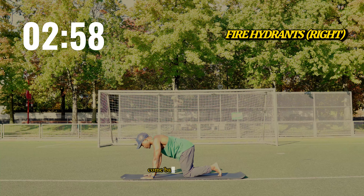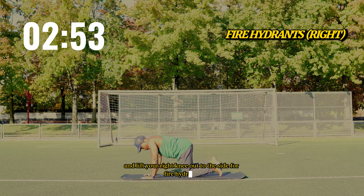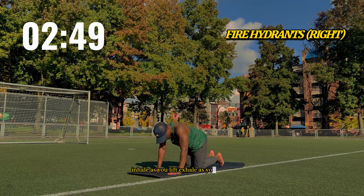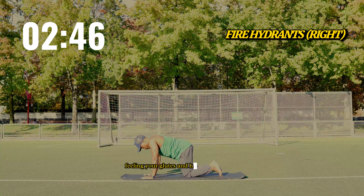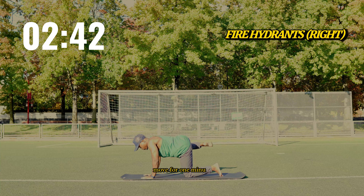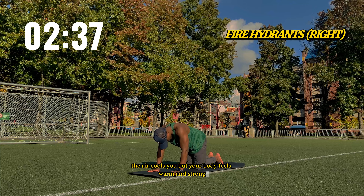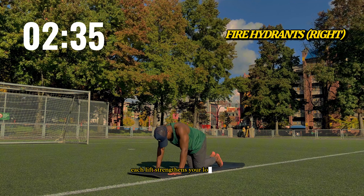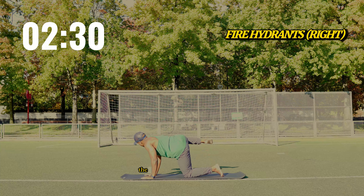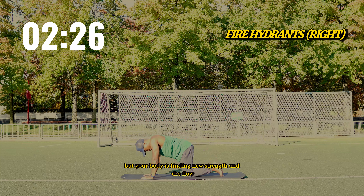Come back onto all fours and lift your right knee out to the side for fire hydrants. Inhale as you lift, exhale as you lower, feeling your glutes and hips activate with each movement. Move for one minute. The air cools you, but your body feels warm and strong. Each lift strengthens your lower body, opening your hips and building stability. The night might be approaching, but your body is finding new strength in the flow.